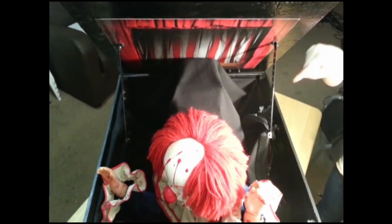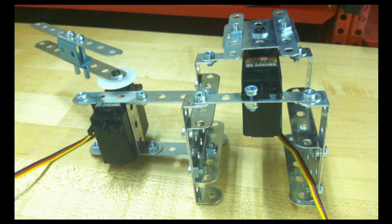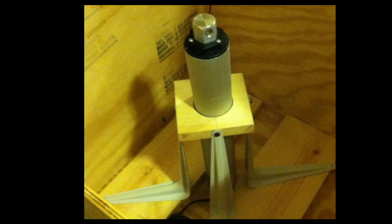Two servos assist with lid popping and auto reset. You need only to plug in the box and push the button. The jack itself is driven by five servos held together by an erector set skeleton and lifted by a linear actuator.